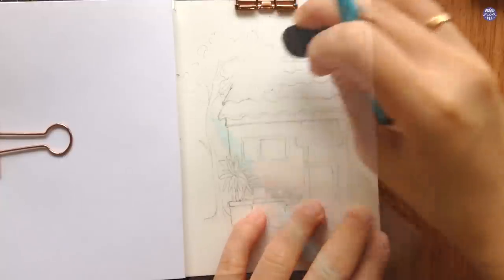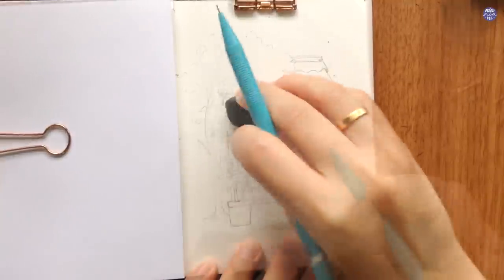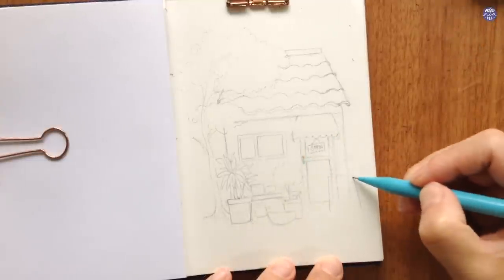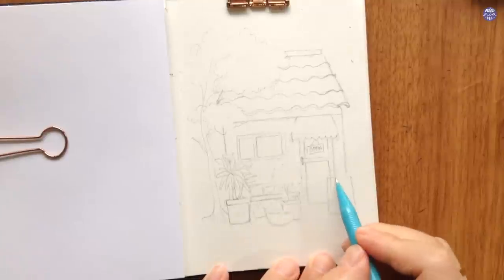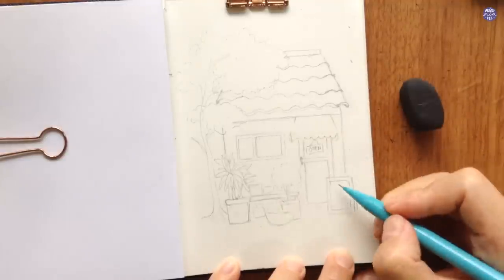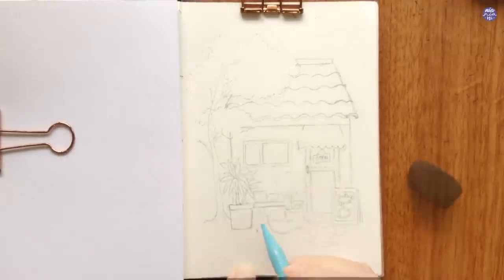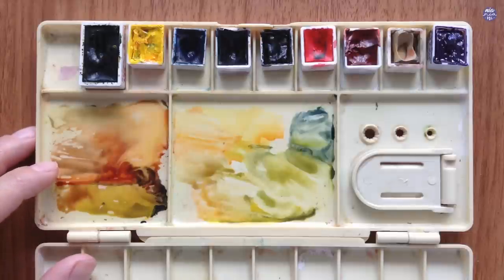Once I'm happy with how the tree is laid out, I'm going to erase parts of the storefront which are behind the greenery. Then I'm going to add additional tiny elements like an open sign and a menu board on the side. You can also add small stones outside of the door, or different pathways or even stairs. By the way, if you don't want to draw your own and you like this composition, I'll have this outline available in my coffee shop with the link in my description box.